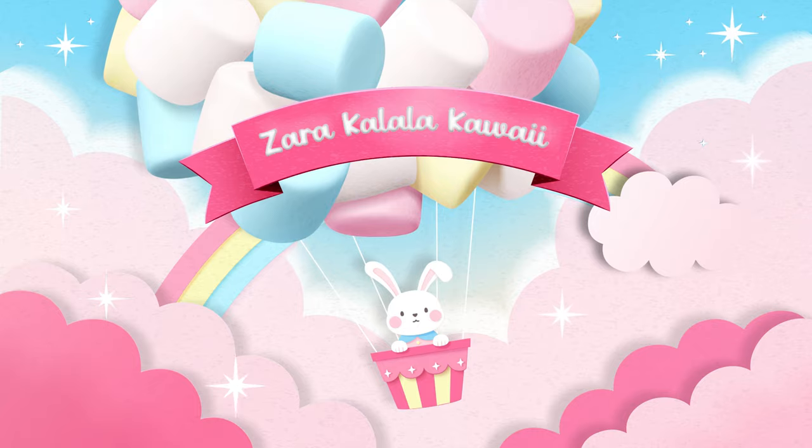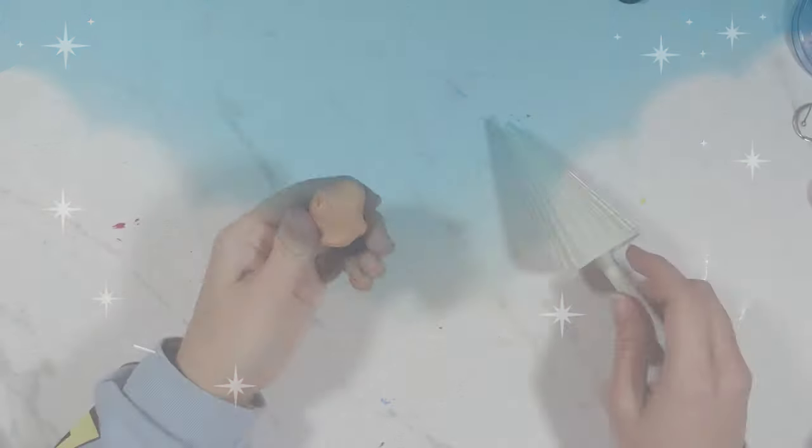Hi everyone and welcome back to my channel. My name is Zara Kadalala and today I'm going to be showing you how I made this Kirby ice cream keychain slash backpack accessory. So let's get into it.